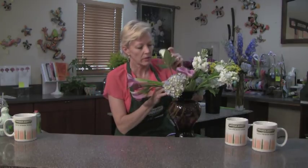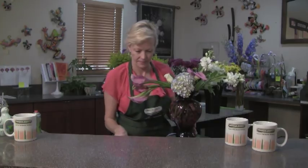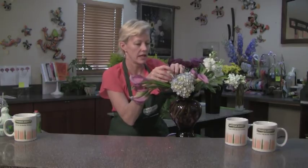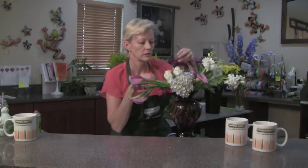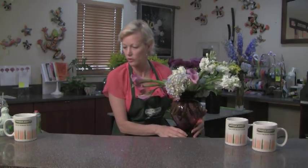And then we're going to take some beautiful white roses and tuck those in the design. No matter where you look at this design, it's beautiful from any angle. Look how pretty that is with those beautiful white roses in there — so crisp and so clean.